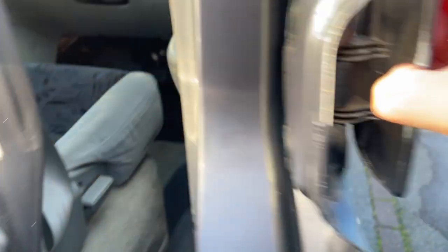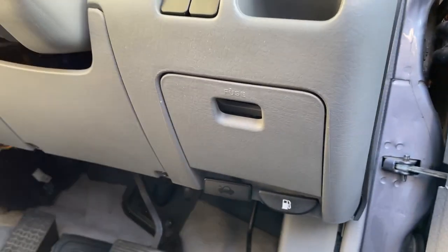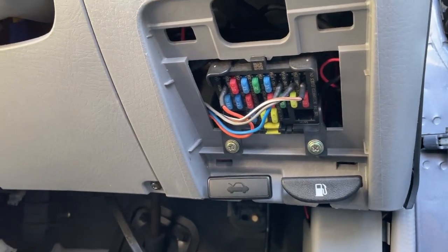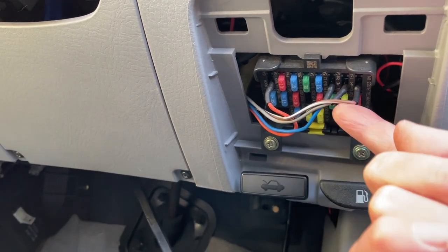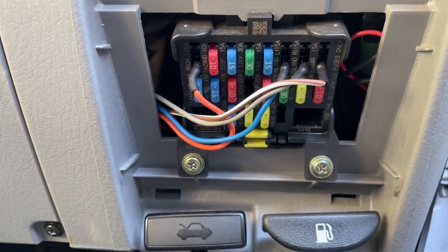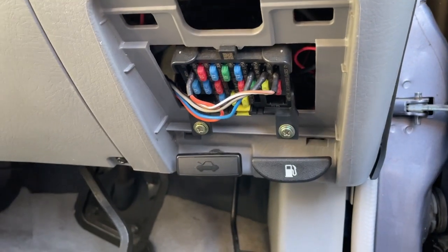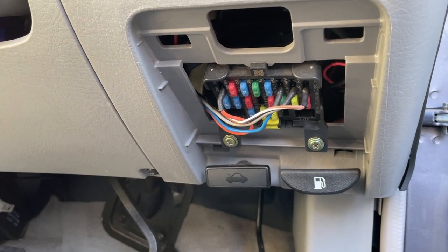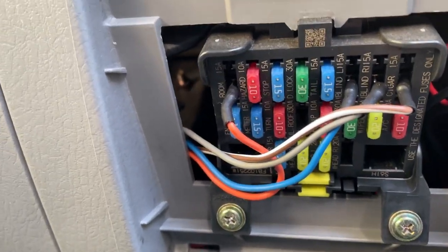One really important piece of kit that I think every owner should have with a leisure battery is a swap loom kit. I've actually made my own, and what it does is swap certain circuits that normally come wired to the starter battery over to the leisure battery. So things like the electric blinds, stereo, and cigarette lighters get swapped over — that saves your starter battery from going flat because you can operate those things on a campsite without realising you're draining it.